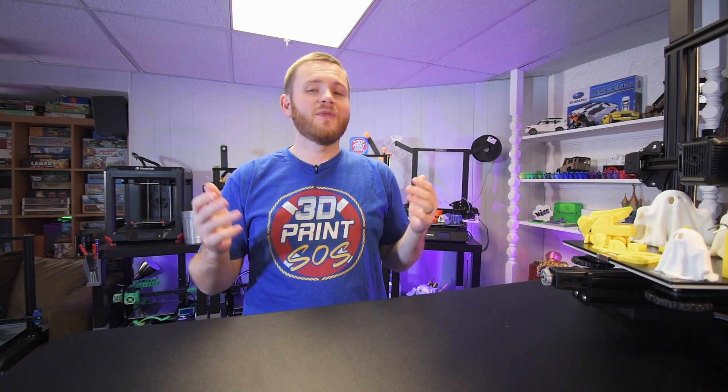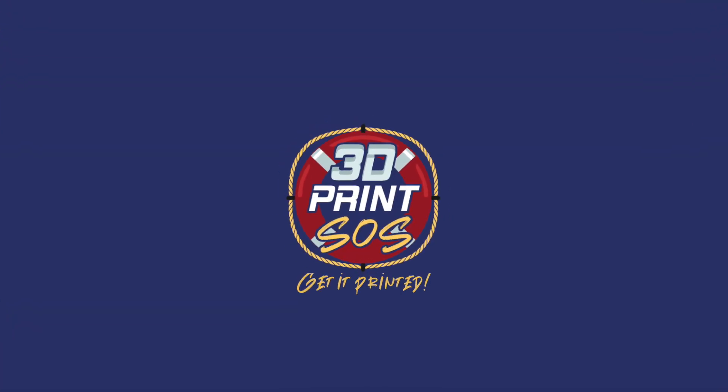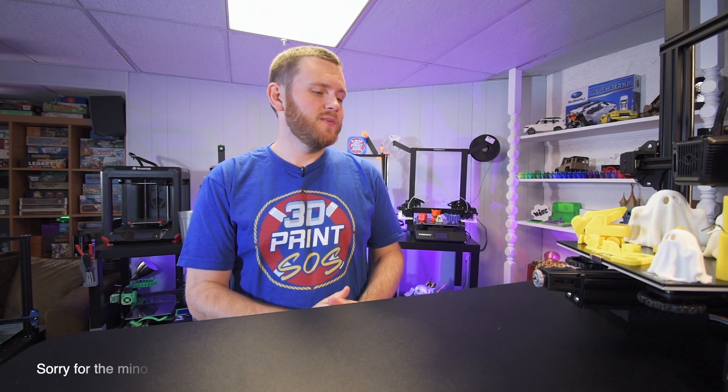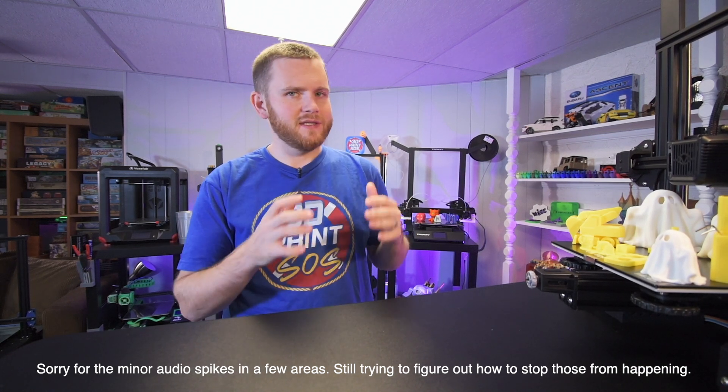What's going on everybody? Federer here from 3D Print SOS. Welcome back to the channel. Today we're going to be looking at another printer by VoxLab — this time the Aquila C2.